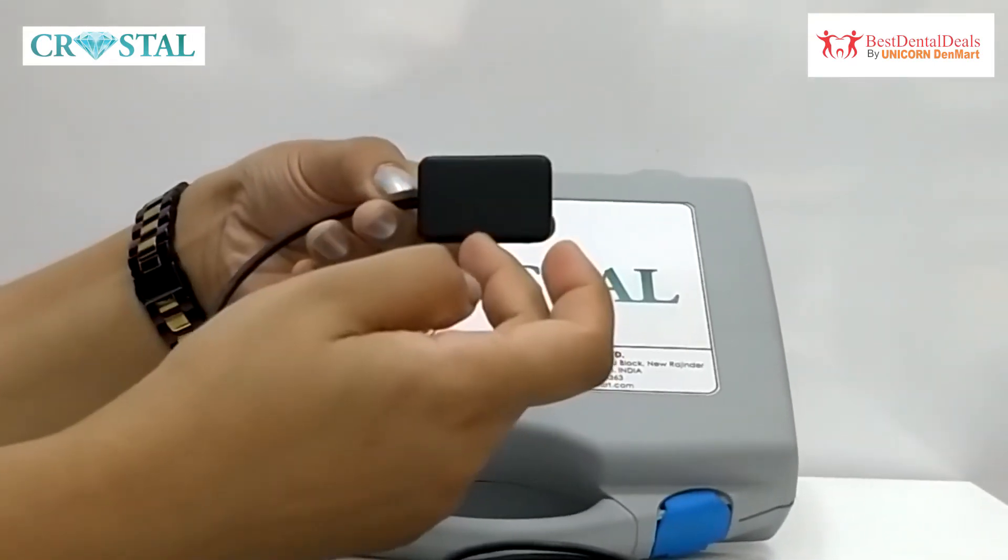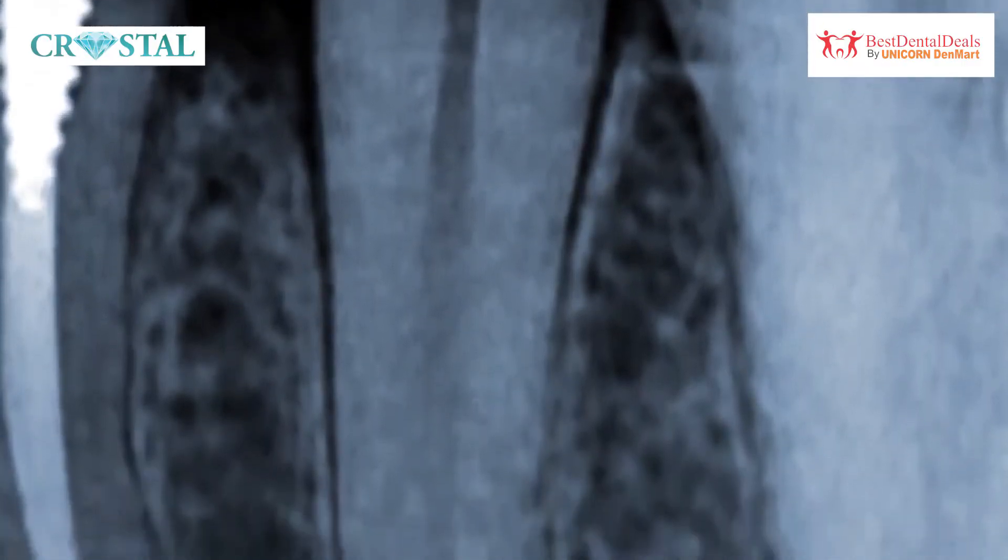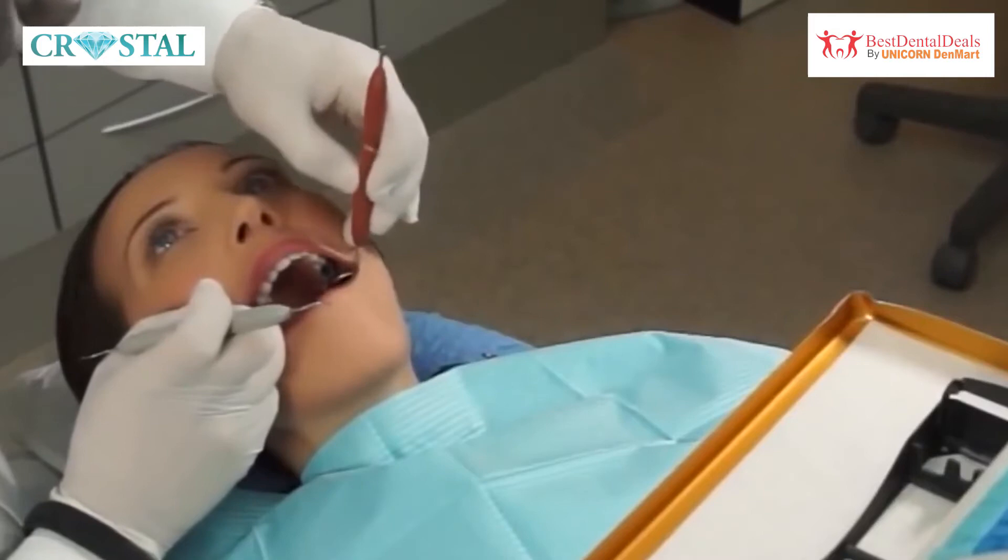It is available in standard size 1, which covers up to 3–4 teeth for imaging, making it suitable for both minors and adults.